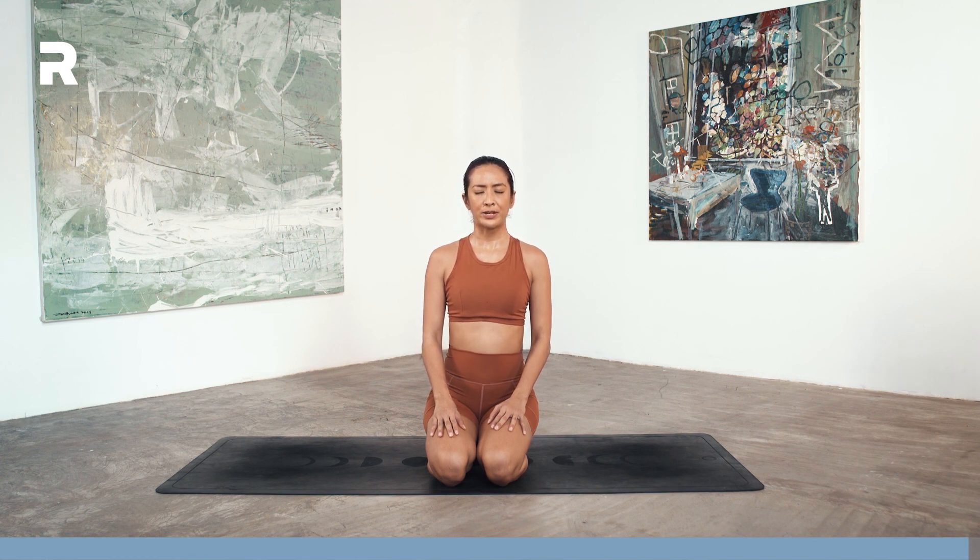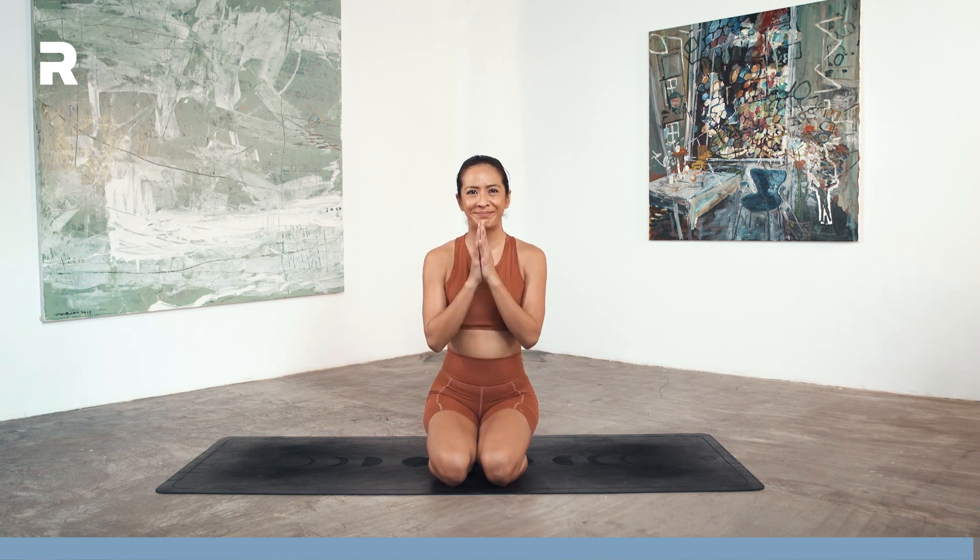Just gently blink your eyes open. I hope you enjoyed that class. See you again next time. Namaste.